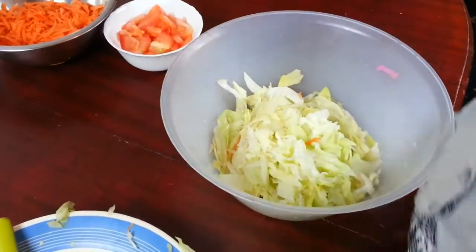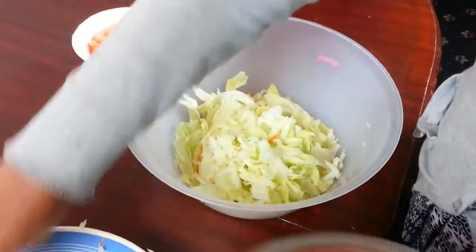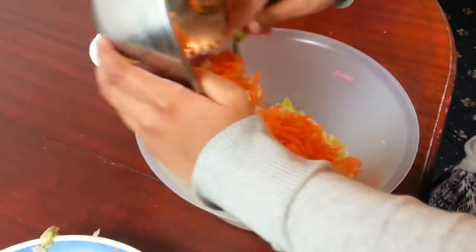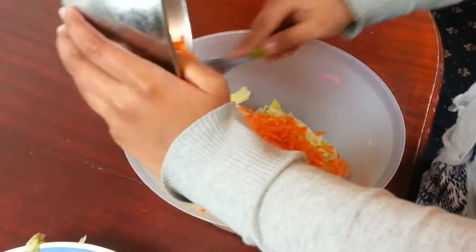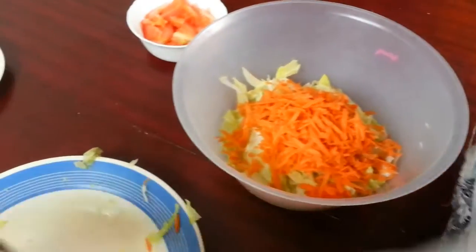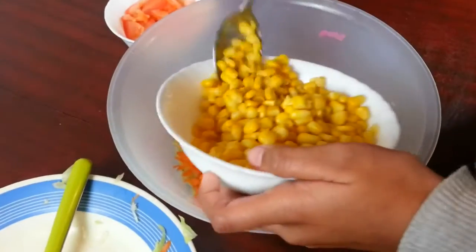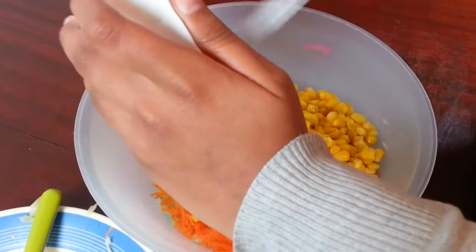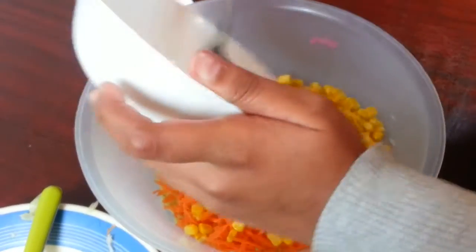Then we're going to take some carrots — you don't need to put it all in, but the more you put in, the yummier it tastes. Then we like to put in the sweet corn next, so it looks very colorful and tropical.